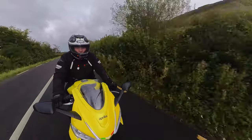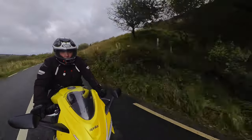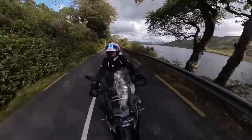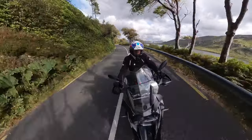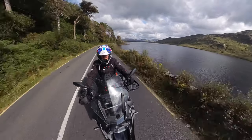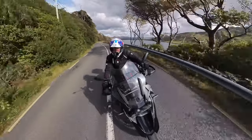One of my other favorite shots is with the camera extended out in front of the bike looking back at you. When you see it on screen it looks like there's a film crew driving in front of you. I actually use this shot in every single travel vlog I do, as it gives it a real bit of Hollywood and really raises the production value.